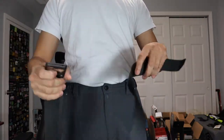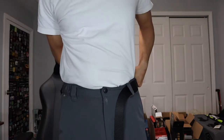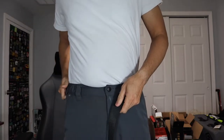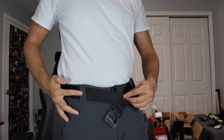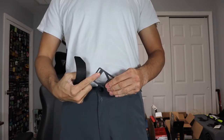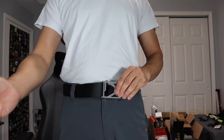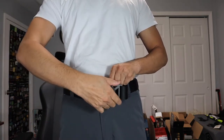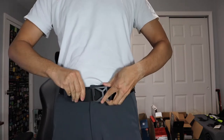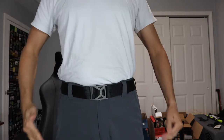All you have to do is feed the working end through your belt loops. Again, this being the Work Belt, it is a 1.75 inch wide strap, so it's going to fill up a lot more of that belt loop area, which is what I really wanted. Then once you have it in front of you, you grab the working end, go from outside to inside through the slot, pull on it, feed the remaining strap underneath, and tighten it. Once you're done, there it is — it lays nice and flat and it's very comfortable.